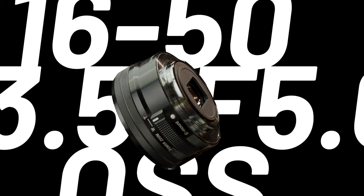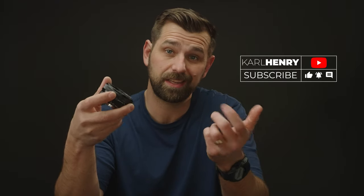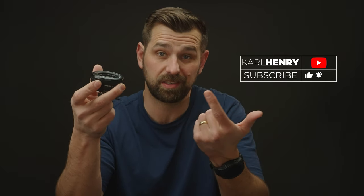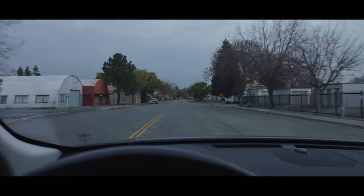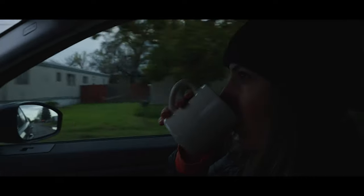Hey guys, Carl here and today we're going to be talking about the Sony E-PZ 16-50mm F3.5-F5.6 OSS zoom lens. That is a mouthful. If you're looking for an affordable lens that offers great quality and versatility, then this is a pretty good lens to look at. 16-50mm is a really good range and in the 35mm equivalent it's going to be about a 24-70mm.